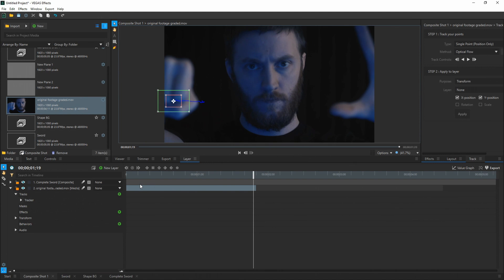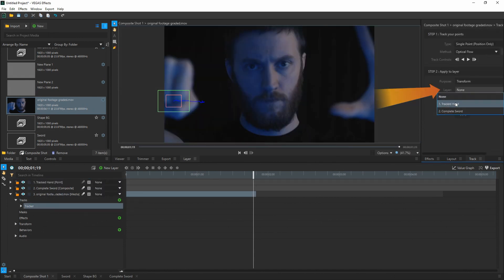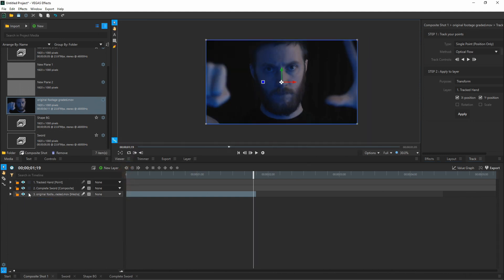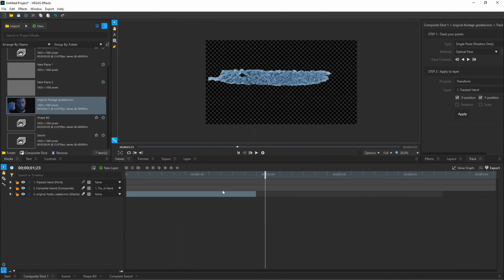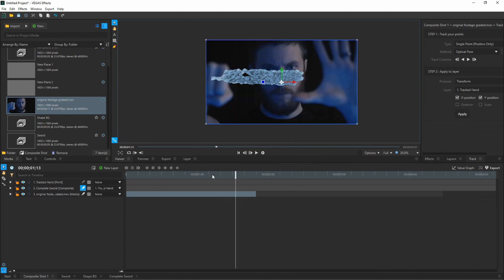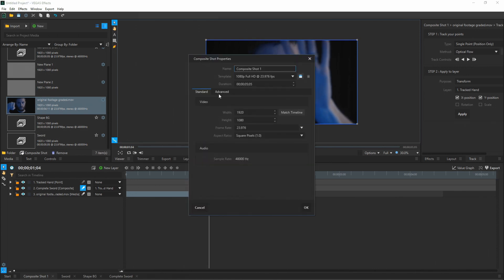Once you're done tracking, apply this data to a point — go to New Layer and do Point, calling it "Tracked Hand." Go back to the tracker, go to Apply to Layer, choose Tracked Hand from the drop-down, and hit Apply. All tracking motion data is now applied to this point. Go back to the viewer tab, collapse the original footage, unhide the Complete Sword, and on the right side where it says None — that's your parenting menu — click it and parent the sword to your Tracked Hand point. Now the sword is moving with your hand. Add motion blur to make sure that's enabled on your sword. Also go to Properties, then Advanced, and change Max Samples to 50 for Composite Shot One.